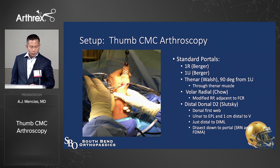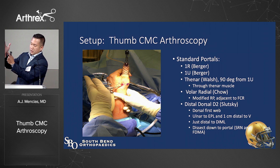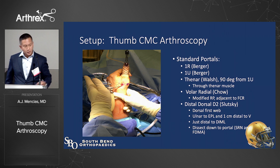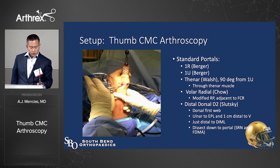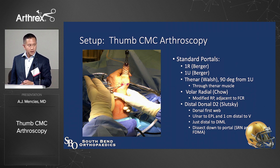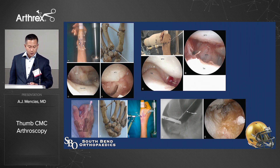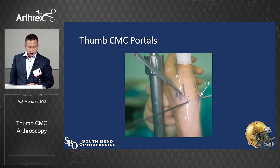Here's the setup again: 1R and 1U portals. The thenar portal is about 90 degrees from the 1U portal — you stick it straight through the thenar musculature to visualize. The D2 comes down at a steeper angle. There's also the volar radial portal just radial to the FCR tendon. With the nanoscope, you'll be able to establish these portals more easily and safely. These schematics show the portal anatomy, including the 1R, 1U, and D2 dorsal distal portal.